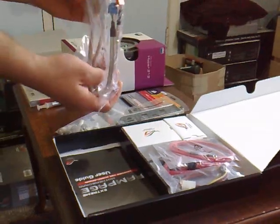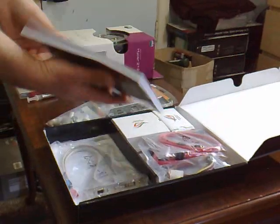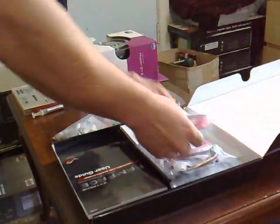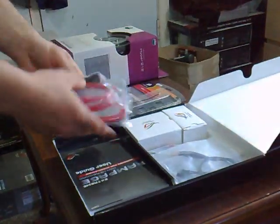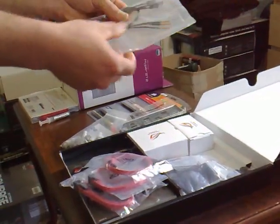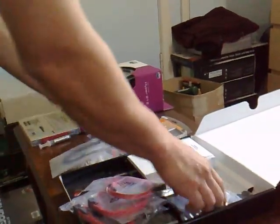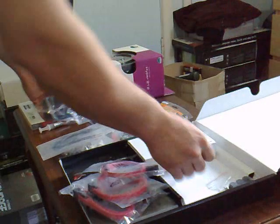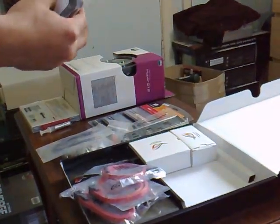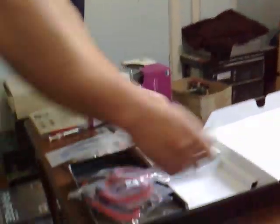It also comes with a USB and Firewire end plate, a manual and drivers, sliders, temperature reading sensors, IDE and floppy cables, and quick connects. There's also something else in here I don't even know what it is — I'll get to that eventually.